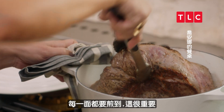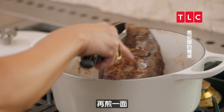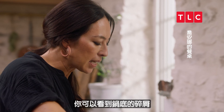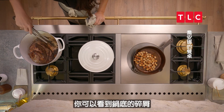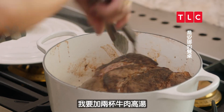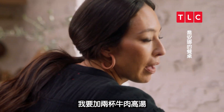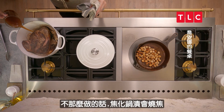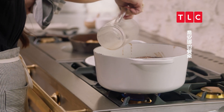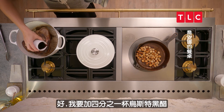It's important to make sure that every side gets seared as well — one more side. What I'm going to do next is deglaze this pot. You can see all these little bits and pieces — this is fond, or the flavor. I'm going to go ahead and add in two cups of beef broth. If I don't do that, the fond is going to burn, so I want that liquid to lift it all up. Now I'm going to add a quarter cup of Worcestershire sauce.